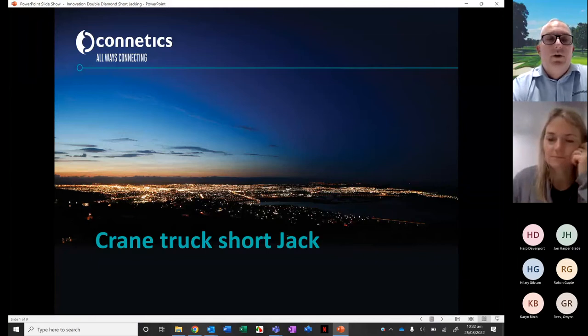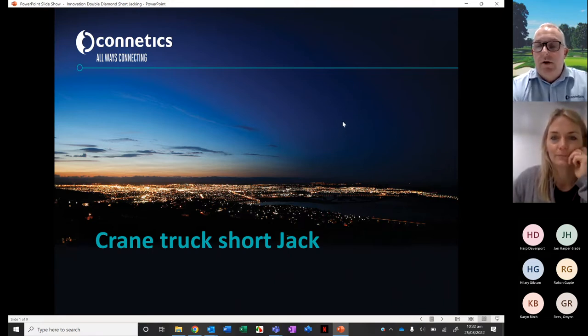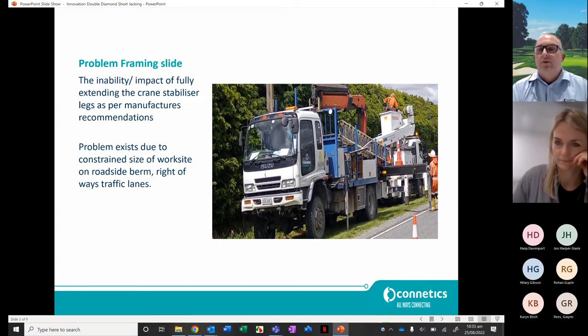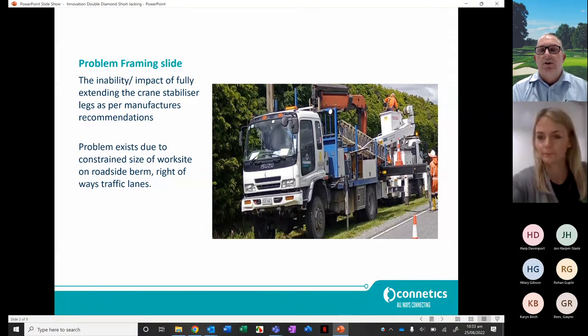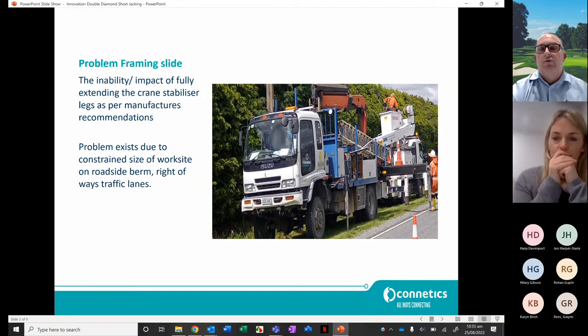Thanks for all coming along. The issue that Conex was faced with was crane truck short jacking. The problem was our inability to fully extend the crane stabiliser legs as per manufacturer's requirements, due to the constraints of the worksites we work within. We work on the side of roads and berms which vary in size, and we have to consider the size of our trucks, right-of-ways, and the impact of traffic lanes.